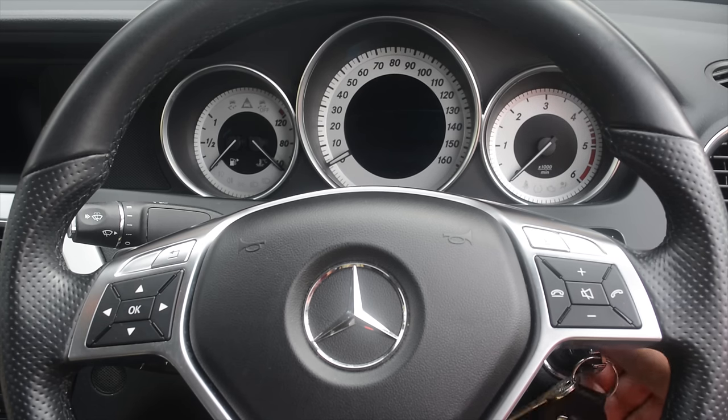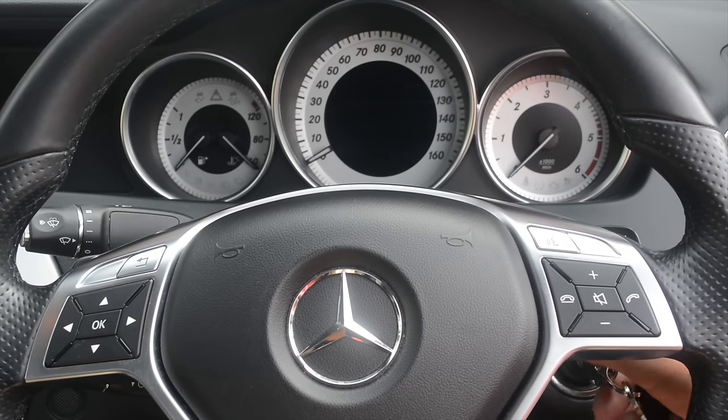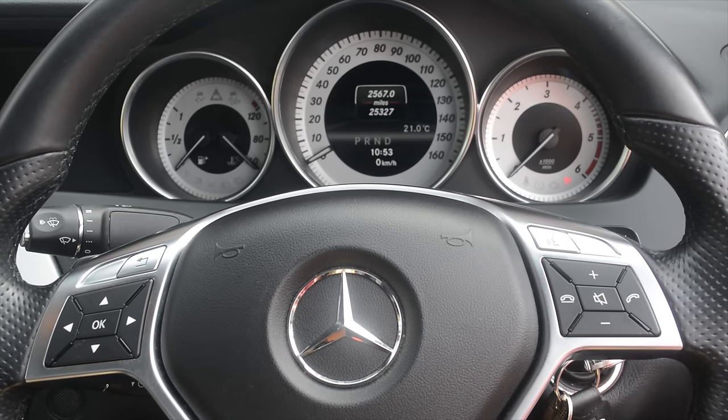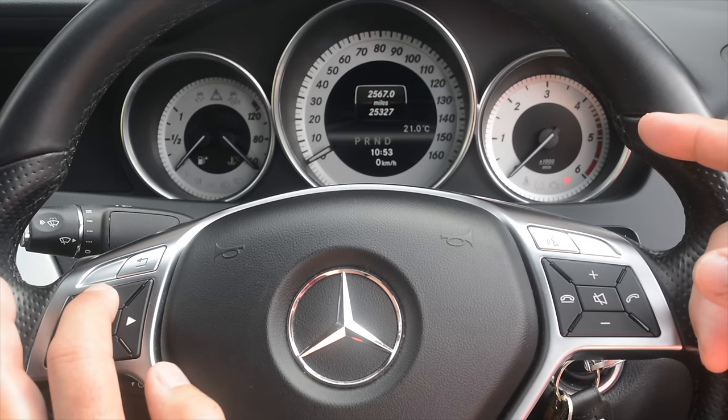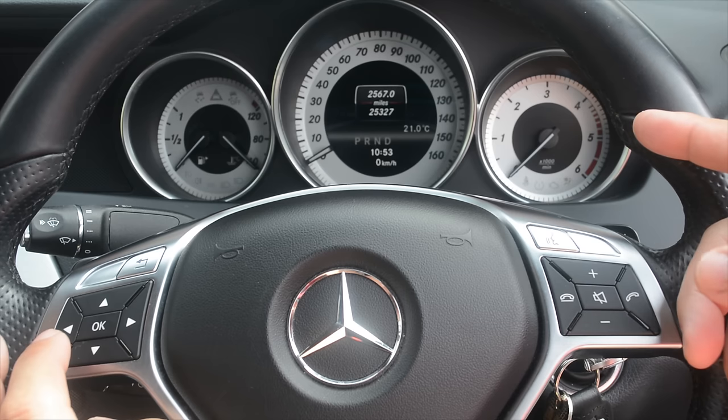We've just serviced this vehicle but if we turn the ignition on it will still say it's due for service. We will show you how to reset this. First turn the ignition to position one and make sure you're showing the trip. If you're showing miles per hour or anything else it won't work, so you must be showing this screen.